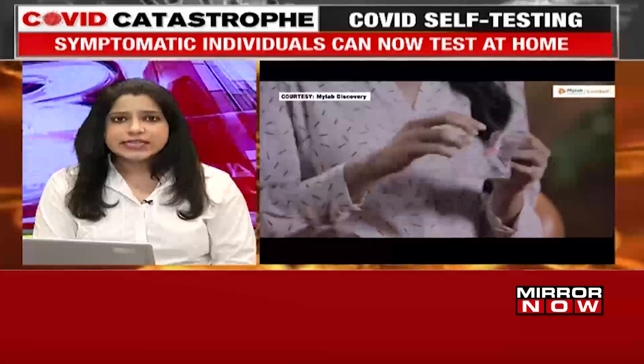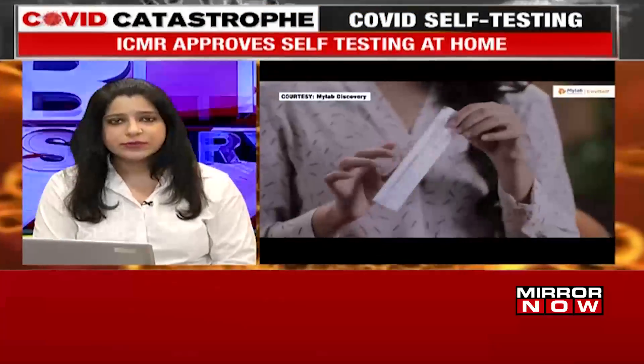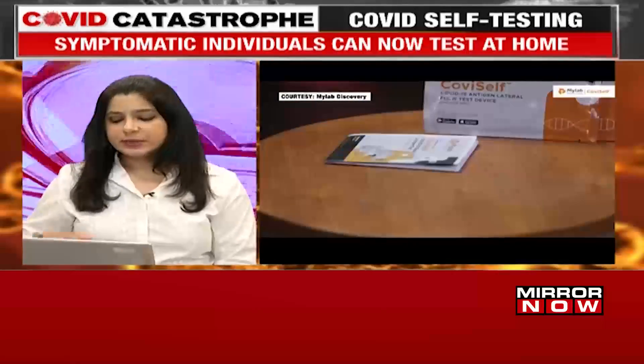This rapid test kit has been created by a company called MyLab Discovery. Individuals who test positive may be considered as true positives and will not need to repeat an RT-PCR test.